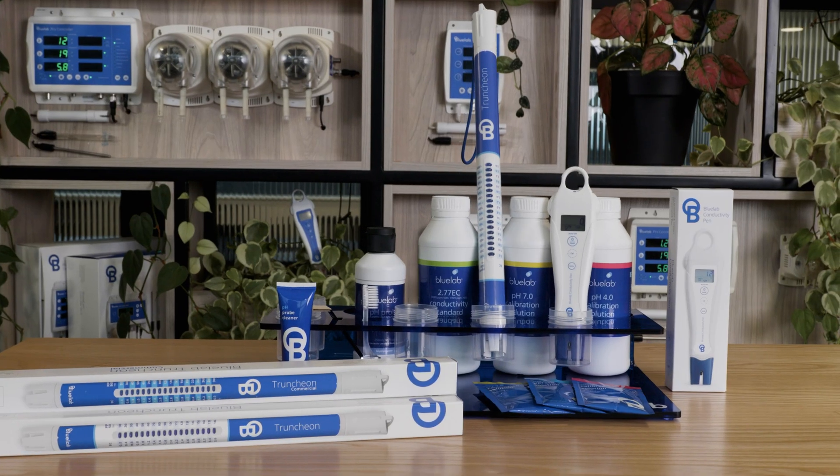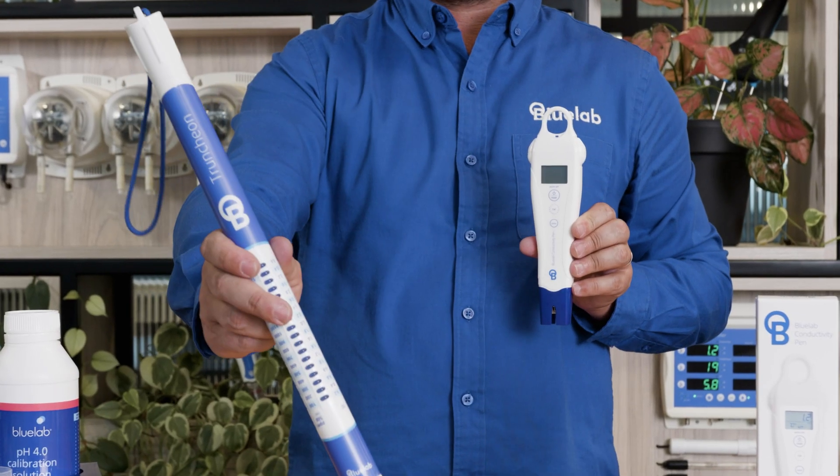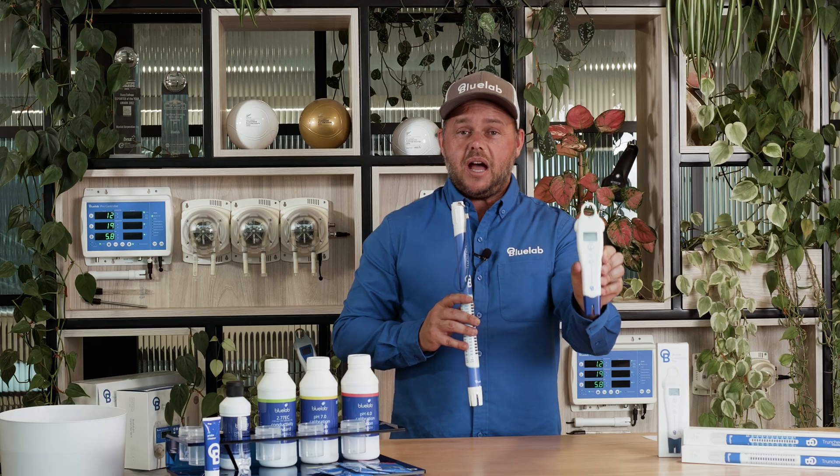Two tools, one goal: perfectly balanced nutrients. The Truncheon is your hand-mixing hero, while the Conductivity Pen is your pocket-size precision partner.